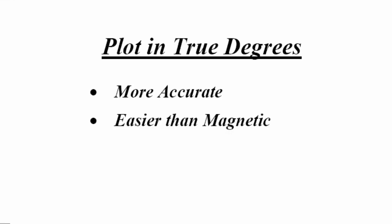We plot everything when doing paper plotting in true degrees. We find that it's more accurate and easier than plotting in magnetic. The reason it's more accurate is because you're able to compensate for compass errors, compass deviation, and also for magnetic variation. I want to go into this in a bit more detail as to how this can be done.